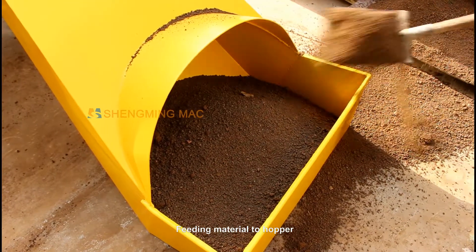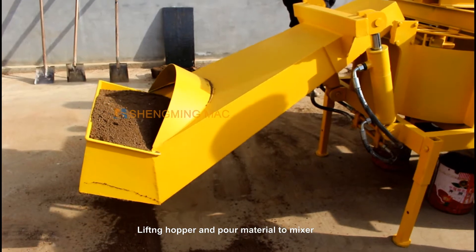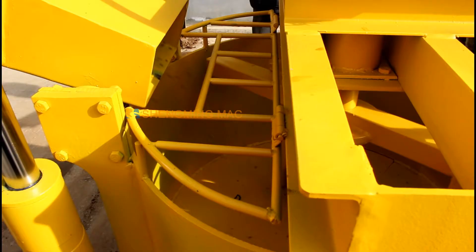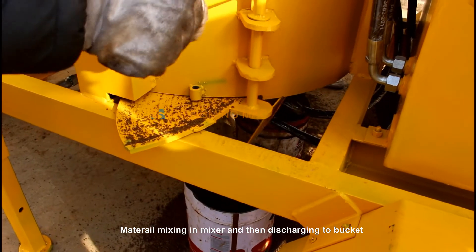Feeding material to the hopper, then lifting the hopper and pouring the material into the mixer. The material is mixed in the mixer and then discharged into a bucket.